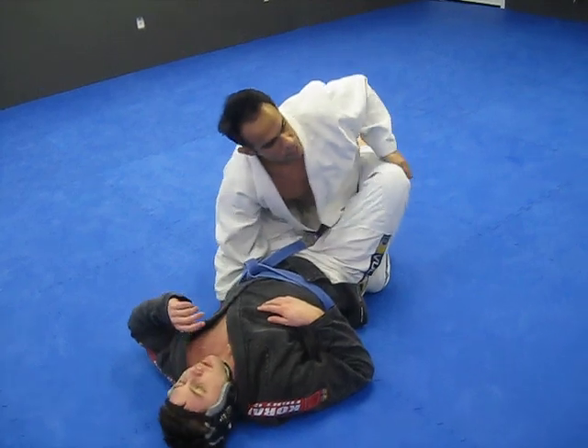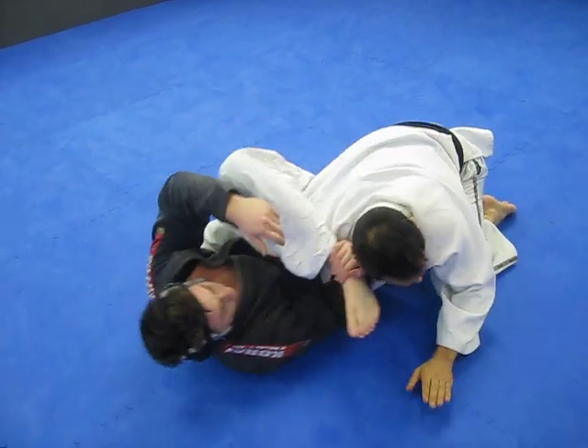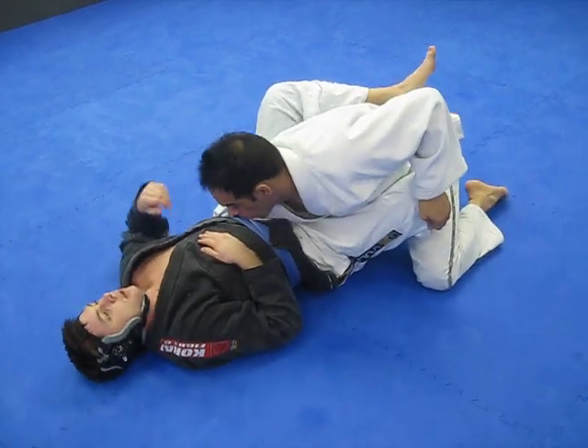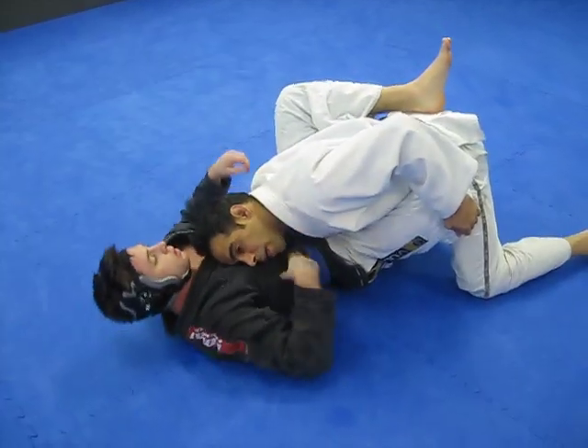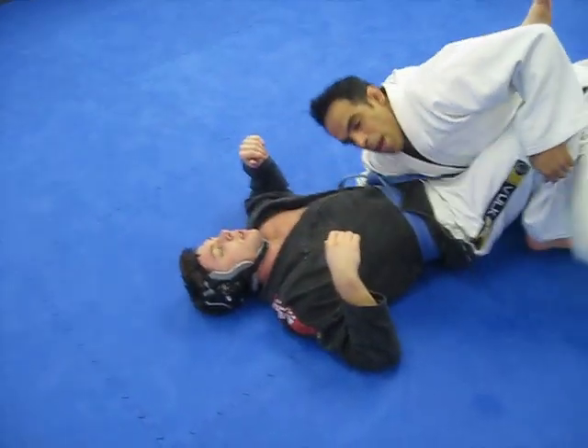So if I'm here passing, a lot of the times the guy brings a leg over the head. To prevent that, I keep my elbow down on his hip and I keep my head high. Pressure going this way — keep his back flat on the mat.